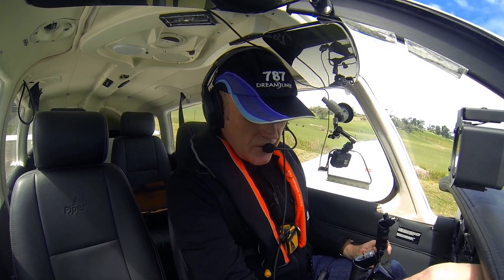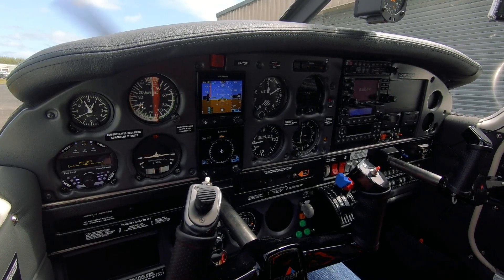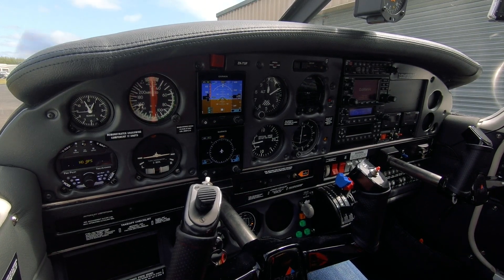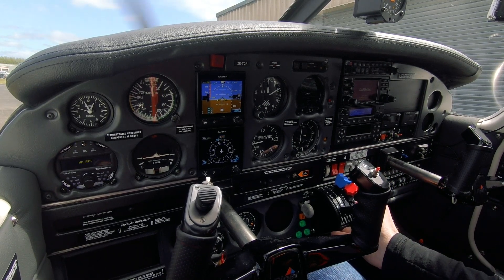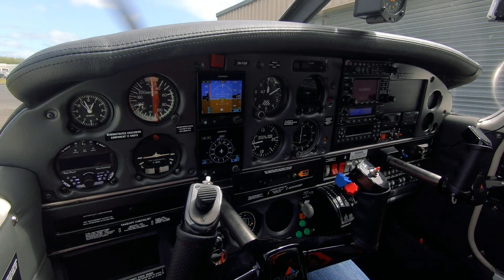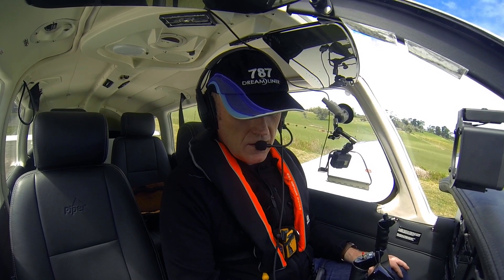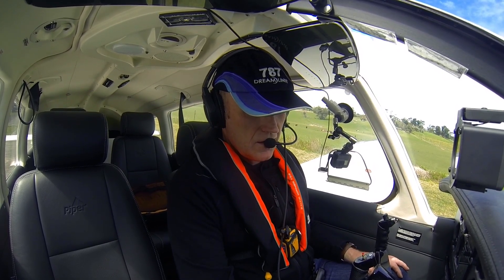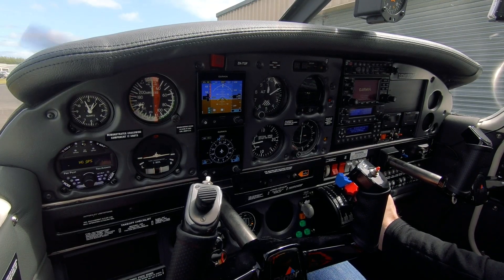Avionics master is on now, which means you can hear me through the intercom. Checking oil pressure — rising at start, got 74 psi. The engine's just going to warm up a little bit on the ground and the throttle will come back a tiny bit to 1200 RPM, our maximum idle. Alternator is doing its thing — confirmed. Start check is complete.